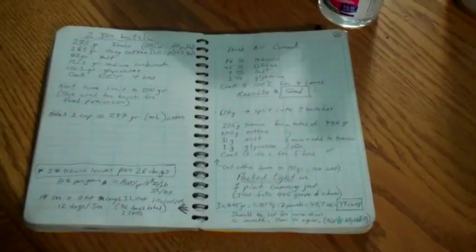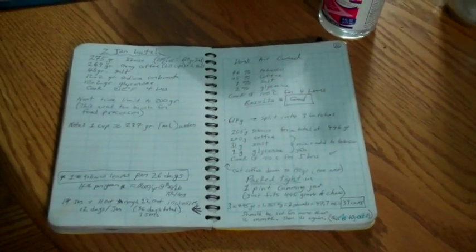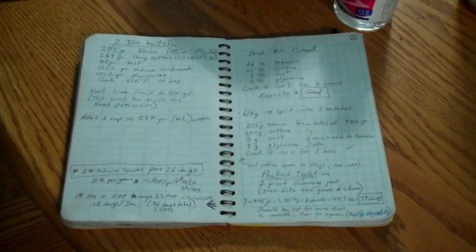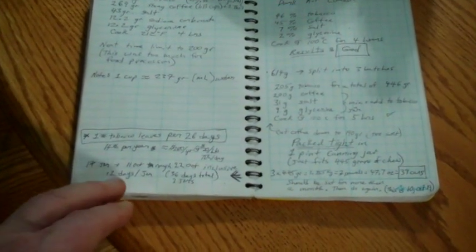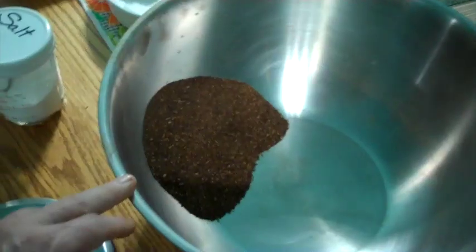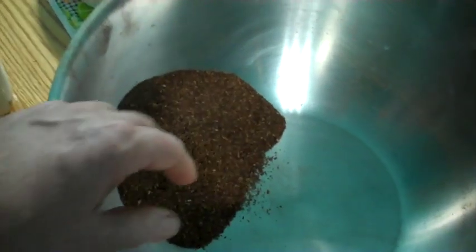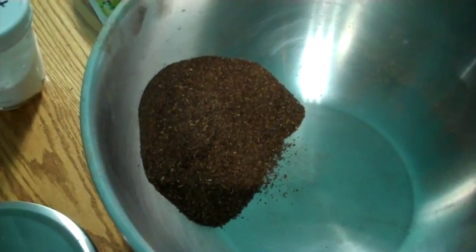I did calculations and figured out that one jar is equivalent to about 13 cans. At first I was all about price, but now I'm doing it because I like this recipe better than the store bought stuff. Still, price is important — this works out to about 80 cents to a dollar a can, depending on how much your tobacco cost including shipping. I've got some ground up tobacco left over that I'll save for my next batch.